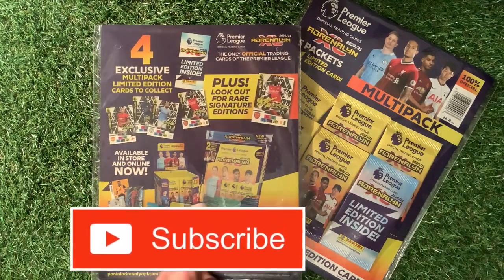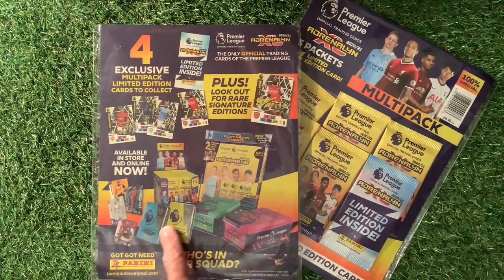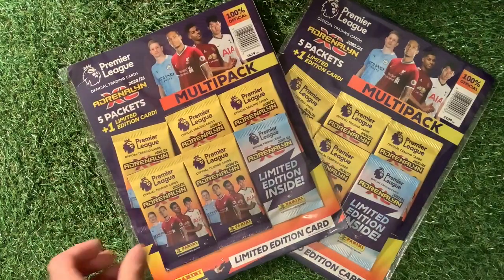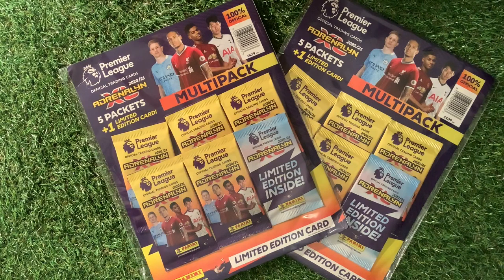We'll probably get round to doing all the different types of things eventually — all the tins, the mini tins, the packs, etc. — because we're going to go in search of all of those Golden Ballers and the Invincible card.